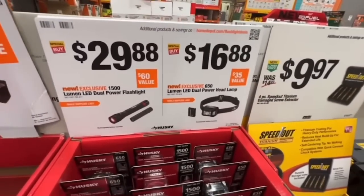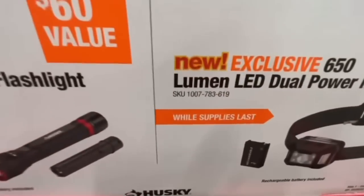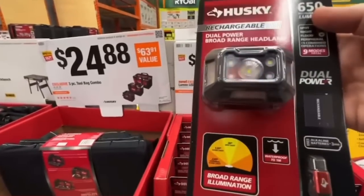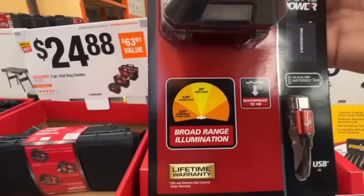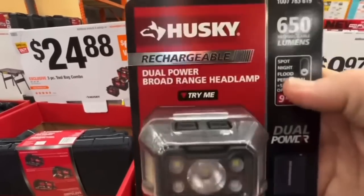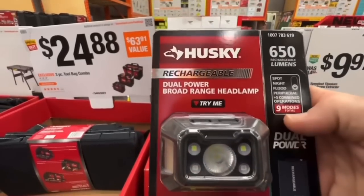Their new 650-lumen LED dual-power headlamp for $16.88 — rechargeable battery pack included, broad range illumination, waterproof up to one meter, lifetime warranty. Includes spot, night, flood, peripheral, and combined operation modes.